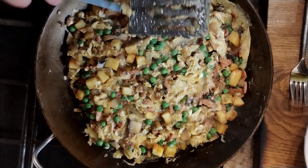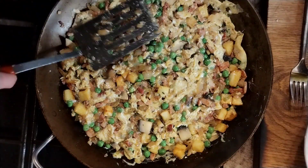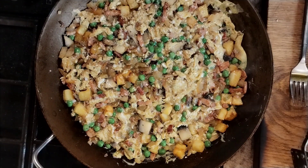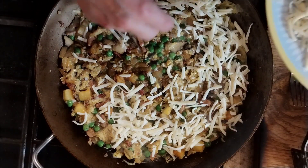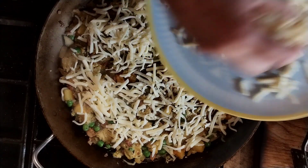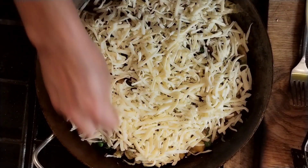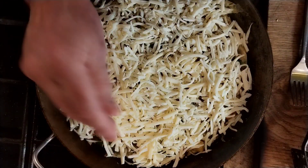Now we're going to spread that around the pan, get it nice and even. On top of that I've got a mix of mozzarella and cheddar — just the basic pizza cheese mix you get from the supermarket. You can use just cheddar or just mozzarella, whatever melts nicely. A good handful — that was probably about three handfuls there.